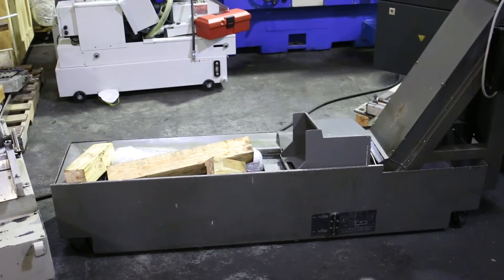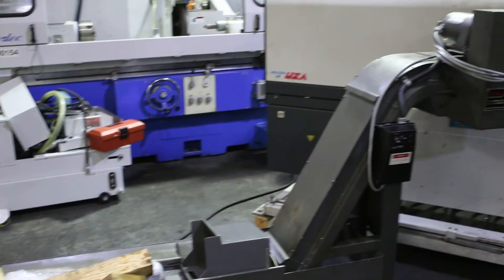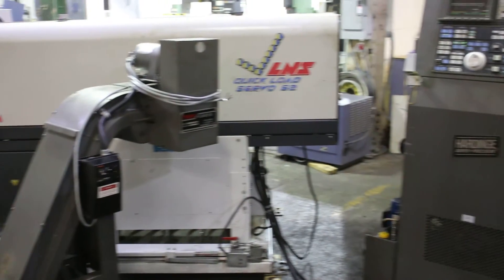There it is. Now we're going to run the machine. First we're going to index the C-axis.